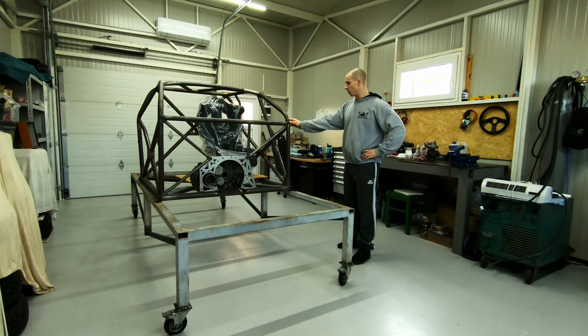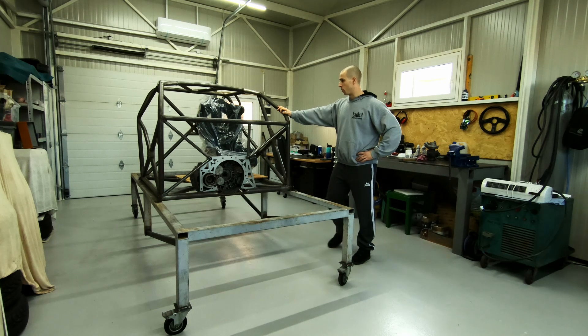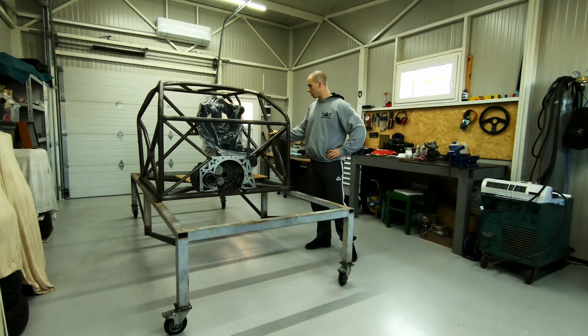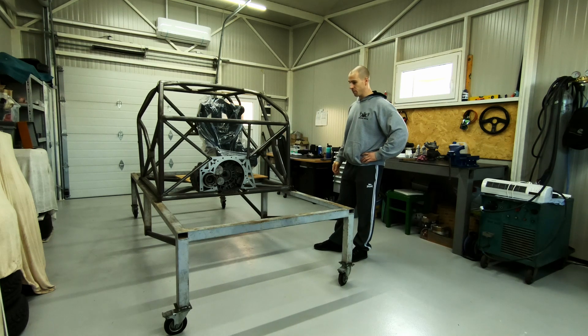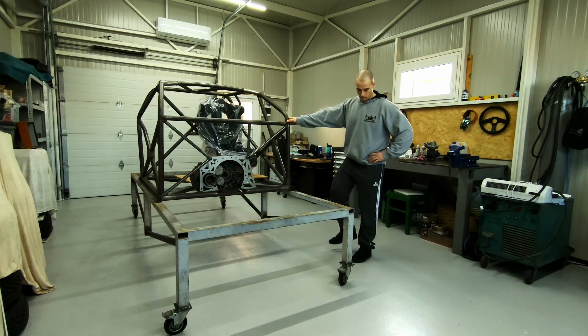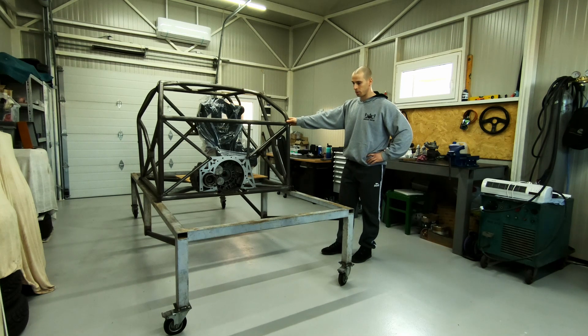The main cage is pretty standard FIA-based — the diameter of the tubes and the type of tubes used. Nothing special there, a few extra brackets to make things more stiff. I got this on wheels to make it easier to manage around the garage if I need to move it. We'll see in the future — maybe we'll make something more solid, I don't know yet.